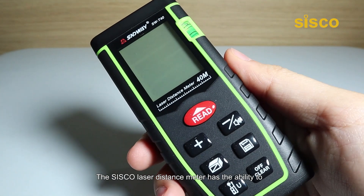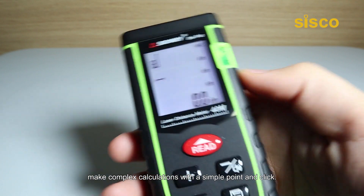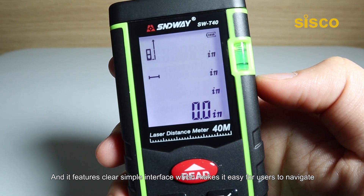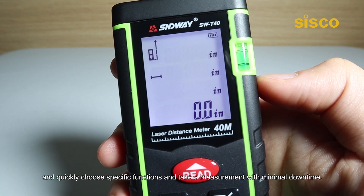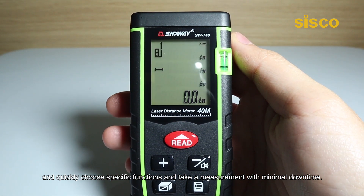The Cisco Laser Distance Meter has the ability to make complex calculations with a simple point-and-click, and it features a clear, simple interface which makes it easy for users to navigate and quickly choose specific functions and take a measurement with minimal downtime.